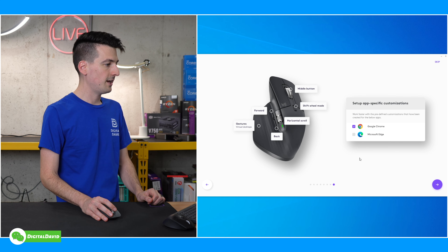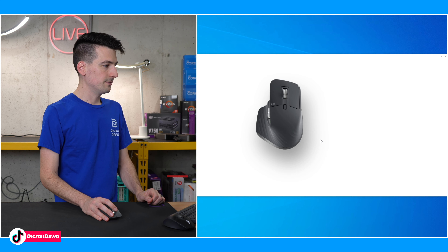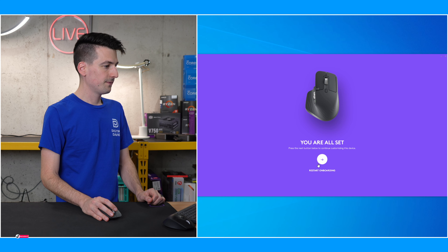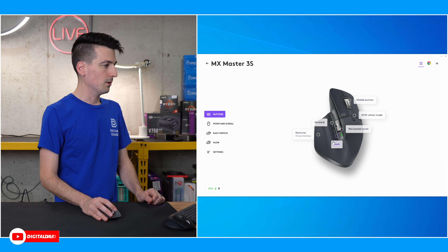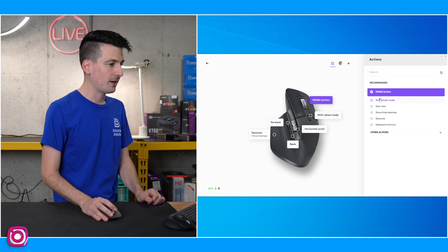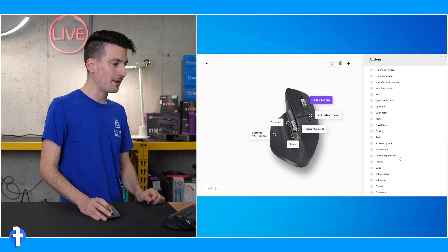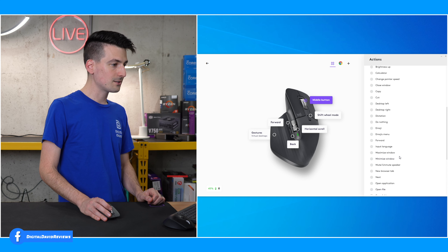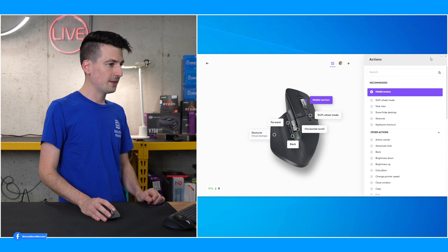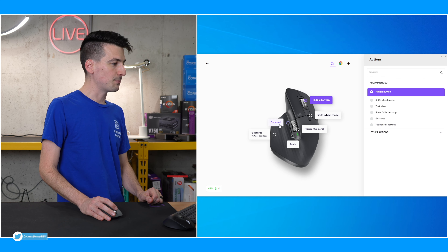We could also set up app-specific customizations if we wanted — for example, Microsoft Edge. Device is configured. So middle button, shift wheel mode, horizontal scroll, back, forward, gestures — we can select a button and configure it how we want. There are so many things you can customize. Look at the software really unlocking this mouse and its potential.